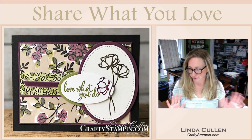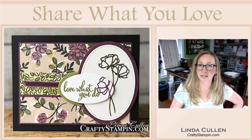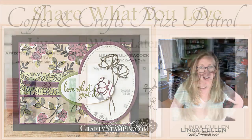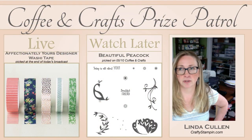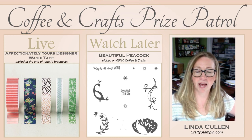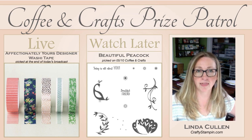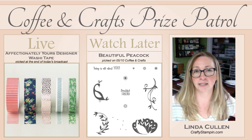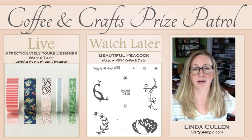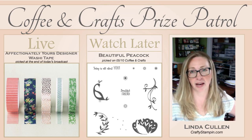I see everyone's jumping on. Good morning. So let's show you what my giveaways are for today. I'd love to say thank you for everyone who takes the time to tune in. During the live, if you leave a comment, you will be eligible to win the Affectionally Yours Designer Washi Tape. All you have to do is leave a comment, say hi — nothing elaborate. You'll be entered.